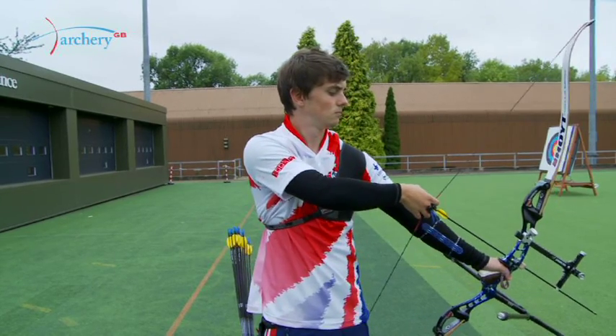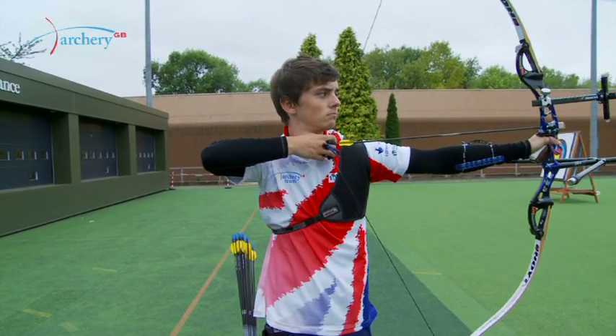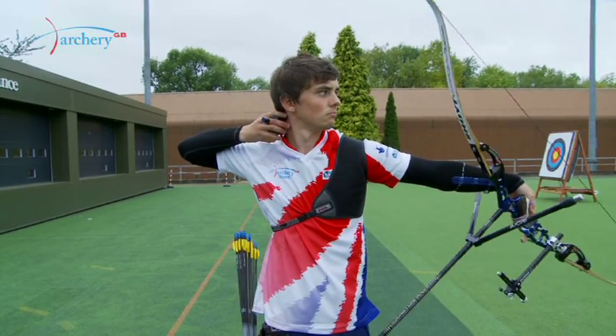Once the archer begins expansion, they begin to draw the arrow through the clicker, and as the fingers relax, all the muscles that are opposing bow force on the push and the pull side continue before, during, and after the release to create good execution.